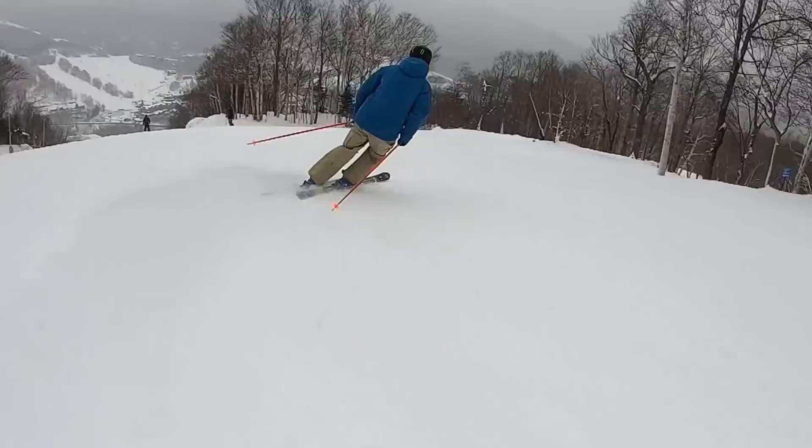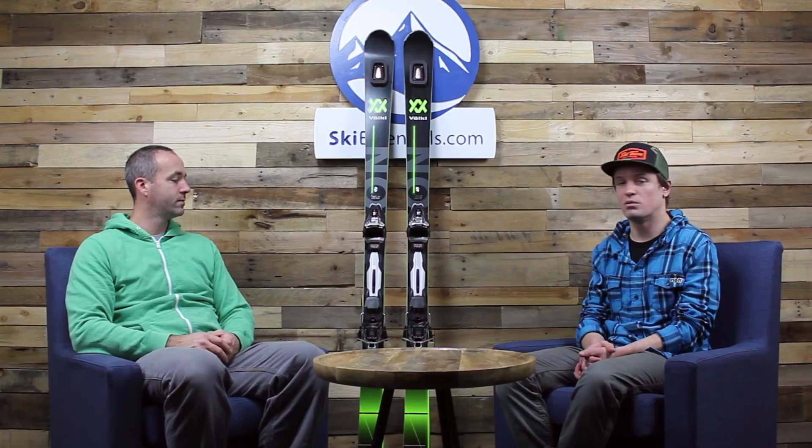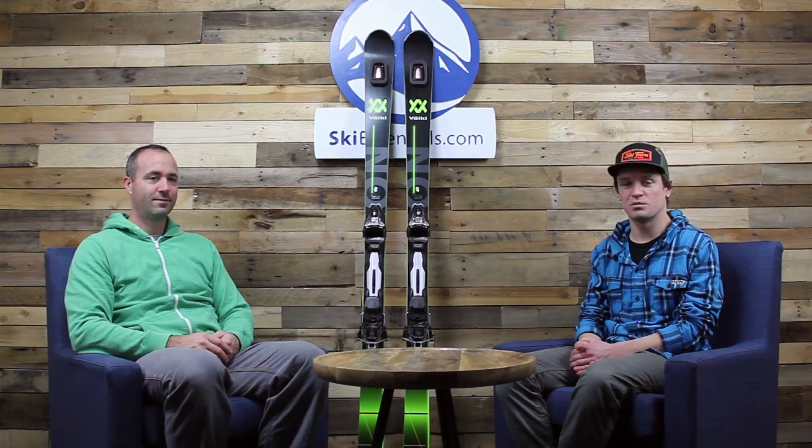That's the Deacon 76. We'll continue skiing it throughout the year and take it out on some real boilerplate days — if anything changes, we'll let you know, but we don't expect anything to change. It's dumping snow right now in Stowe — this is one of the best Novembers we can remember. We'll keep getting out there and testing skis, and we'll see you on the slopes. Bye!